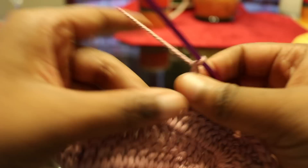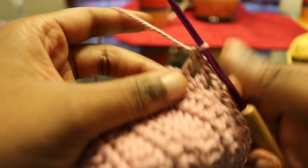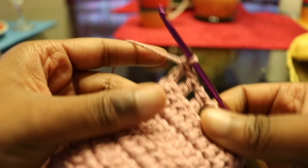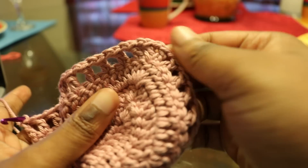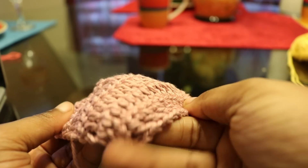If you're following along for the birthday body contrast and you want it exactly like this, you do the mesh on the fifth and seventh rows for the birthday body contrast. Yeah, there you have it — that's how you do that.